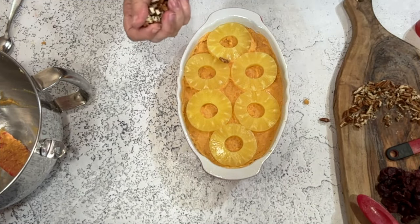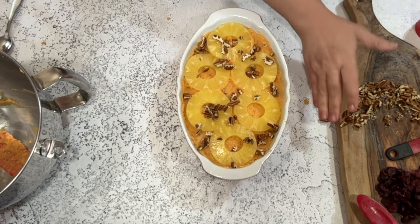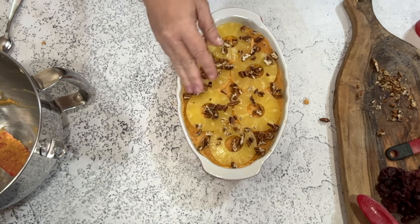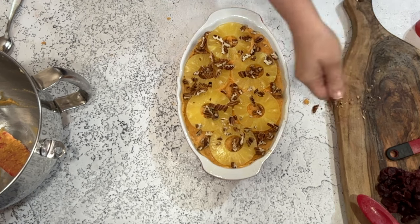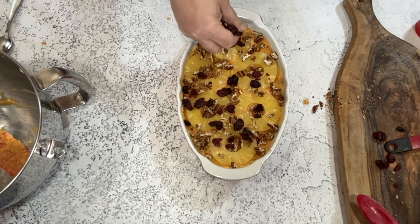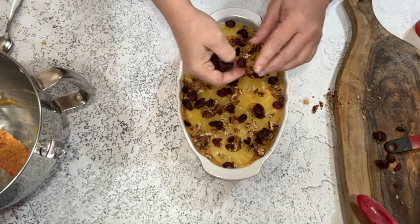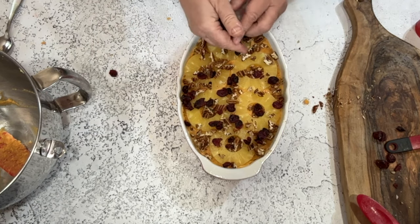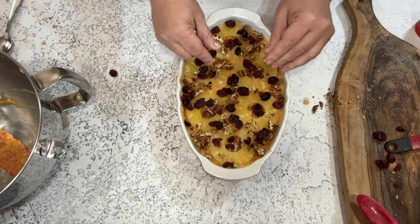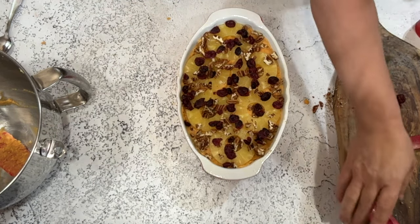Now we're going to sprinkle the cranberries and pecans over the top — a quarter cup of each, though I use a little more because we like them. Also hold some extra cranberries back, because while baking they turn brown and lose their pretty red color. If you save some to sprinkle on top when it comes out of the oven, the heat of the dish will warm them up but they'll still be a pretty color.